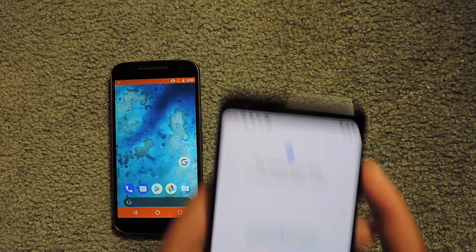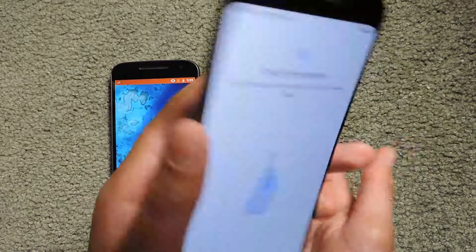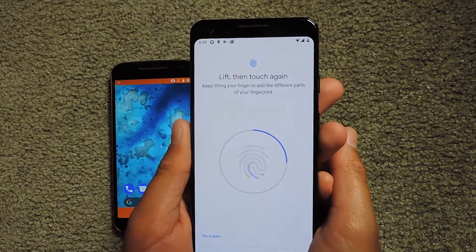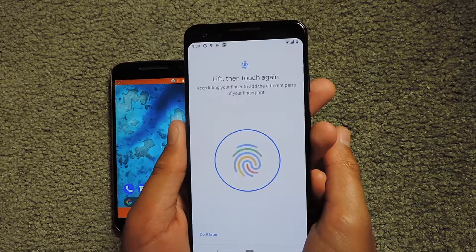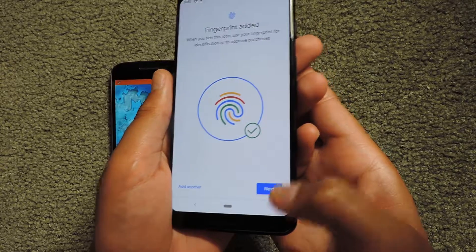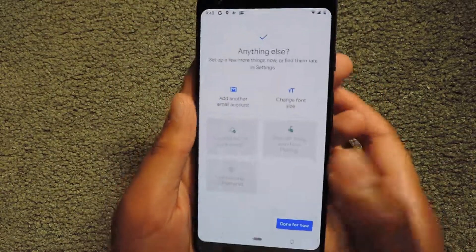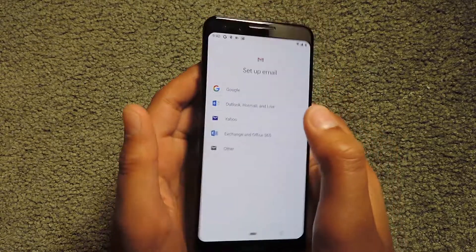I'm entering my PIN, then touching the sensor with my other hand to add the second fingerprint. Fingerprint added — you can turn your old phone off and put it away now. I'm also going to add another email account.